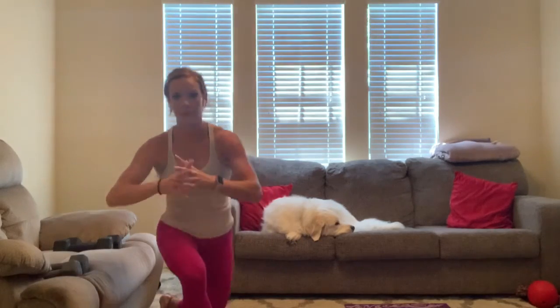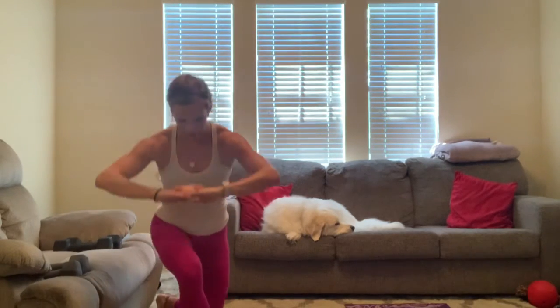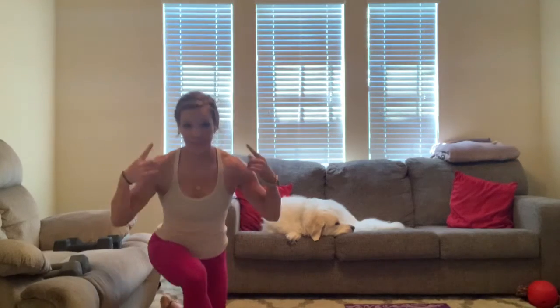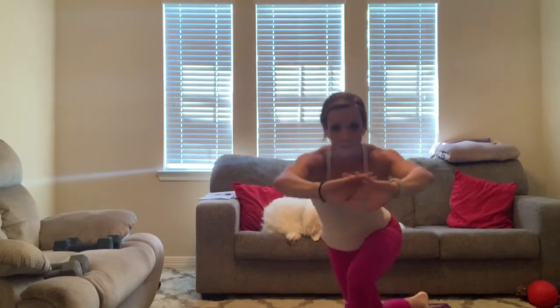In three, two, one — let's pulse. For one, two, three, four, five, six, seven, eight, nine, ten. [Squat] One, two, three, four, five, six, seven, eight, nine, ten. [Curtsy] Ten, nine, eight, seven, six, five, four, three, two, one. Drop — back this up.